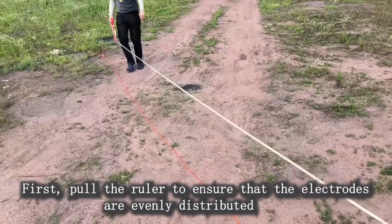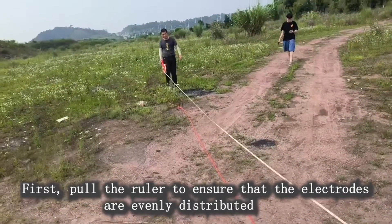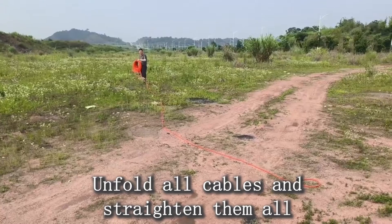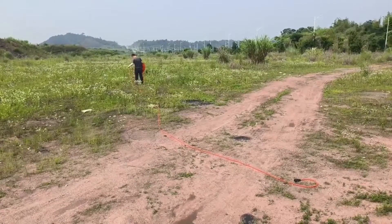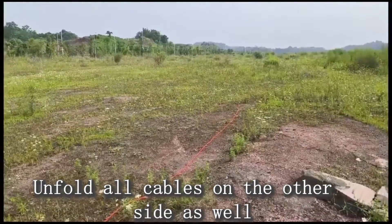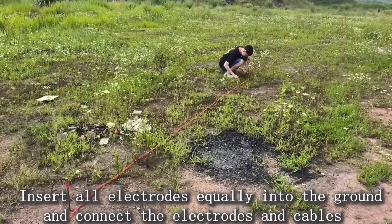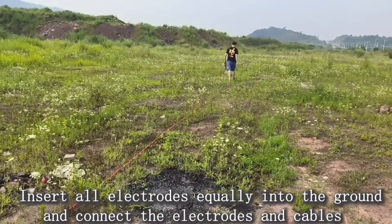First, pull the ruler to ensure that the electrodes are evenly distributed. Unfold all cables and straighten them all. Unfold all cables on the other side as well. Insert all electrodes equally into the ground and connect the electrodes and cables.